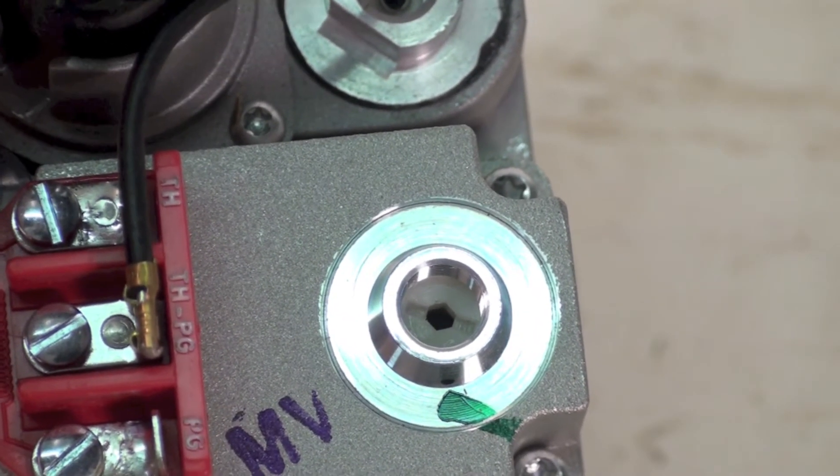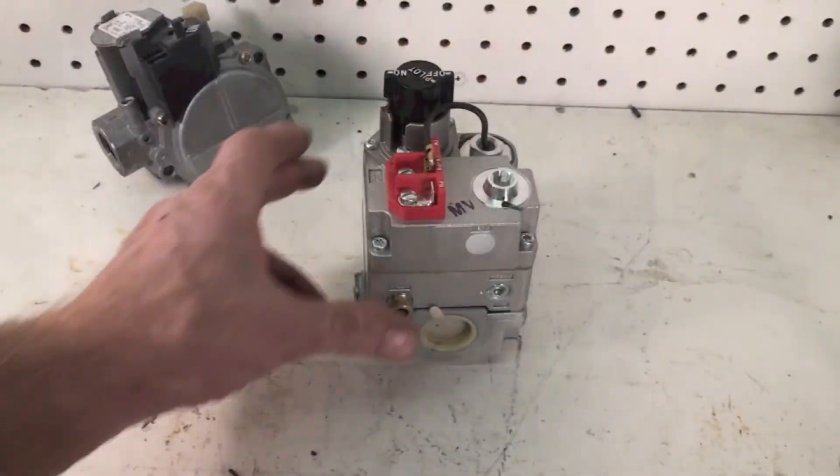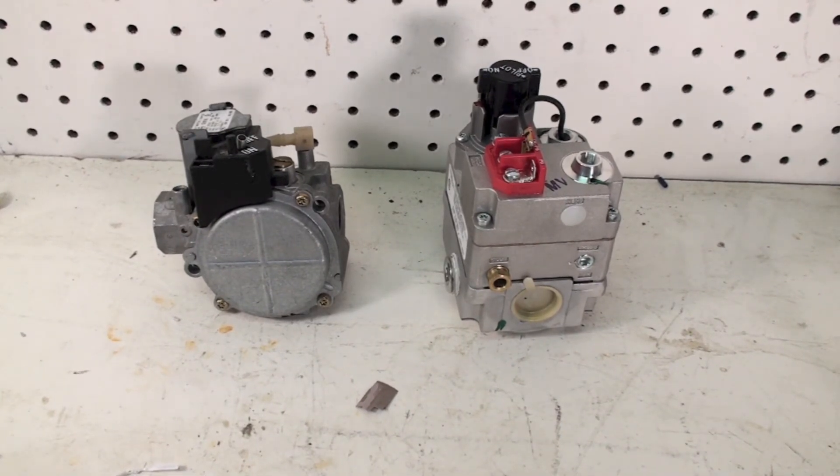You turn it counterclockwise to reduce pressure. This one here is right under this cap — same thing. If you're doing a high altitude adjustment, you're going to have to follow whatever manufacturer instructions there are. If it's going above 4,000 feet, there's usually a kit required with different pressure switches and the like. You can reduce manifold pressure to about 3 inches water column if it starts out at 3.5 — not all of them do, so you've got to check your information. If you go below 3 inches water column, then you have to change the orifices to get the firing rate correct.